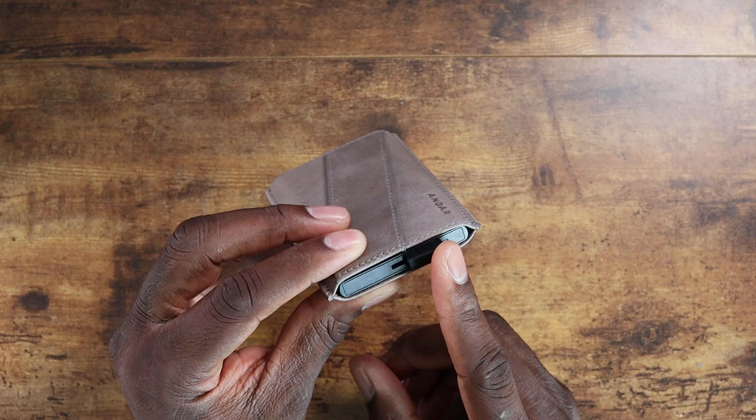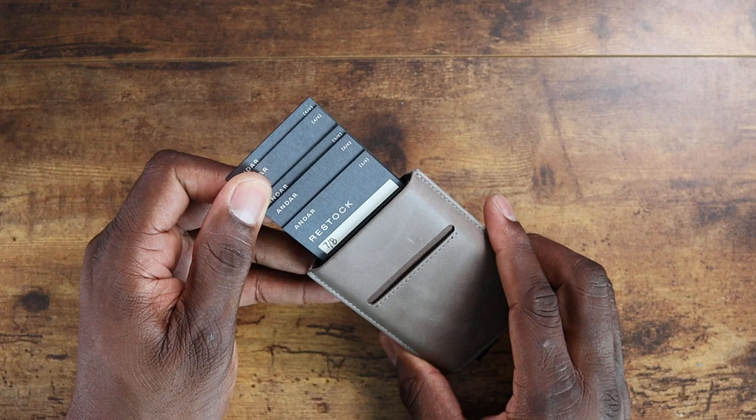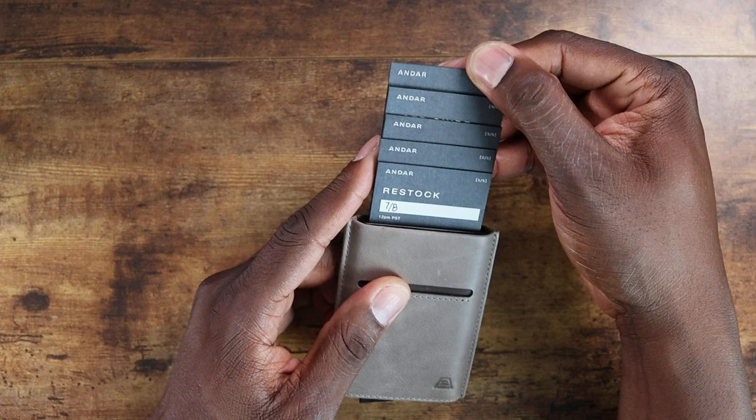When I first started to look at this I was like, how do you operate it? There's a lever down here — that is how you get your cards out. You simply pop it over to the side like that and all your information comes out. Really nice.